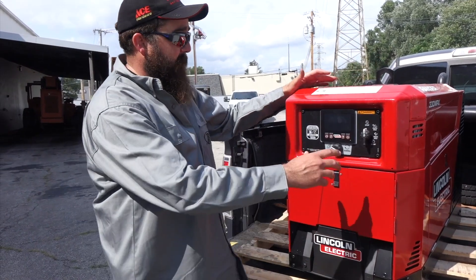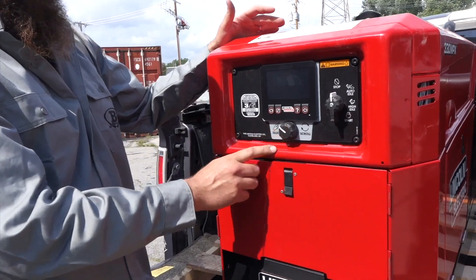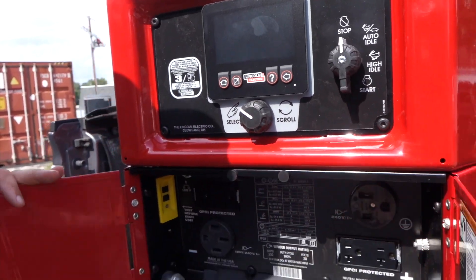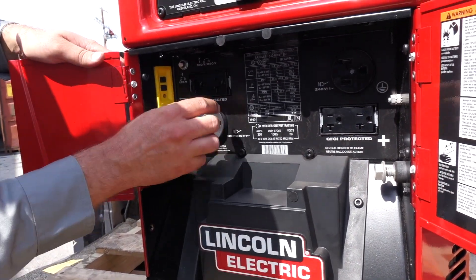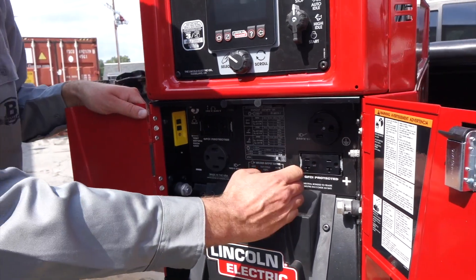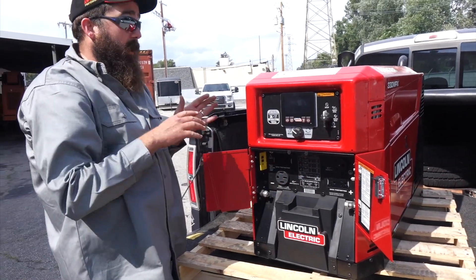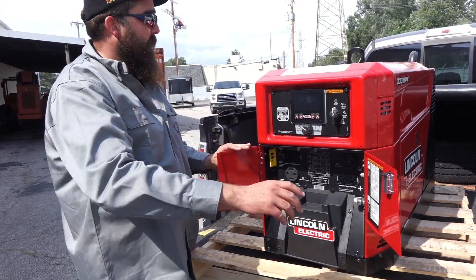We're going to start this thing up. It's got your selector knob with the push button to select between the modes. We've got your two front doors — pretty nice — positive and negative terminals, your 240 plug, your 110 plugs, and your other 240 plug. This machine has 330 amp, 100% duty cycle. Awesome machine. Kohler engine — they run great, they're quiet, they're smooth.